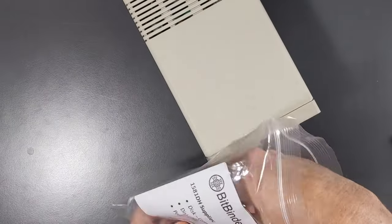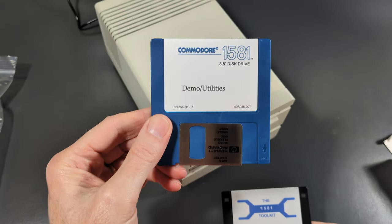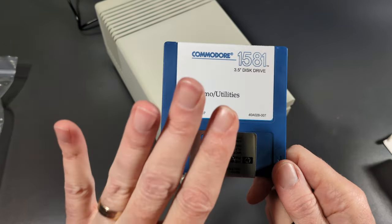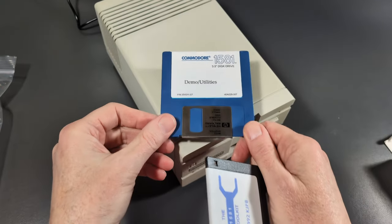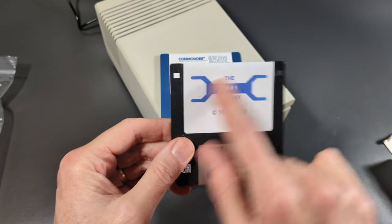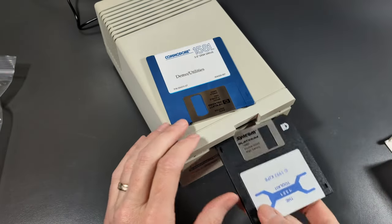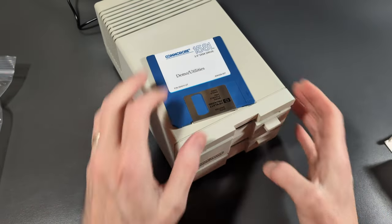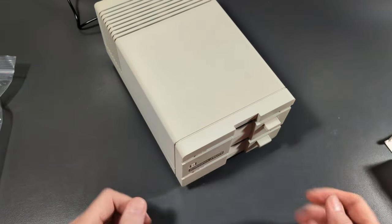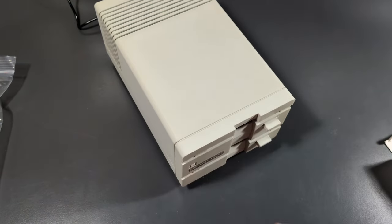We also have inside here a 1581 Toolkit and Demos and Utilities disks. This looks like the Commodore 1581 Demos and Utilities, which may include all of the programs from the original Commodore 1581 disk, plus the 1581 Toolkit. I look forward to digging into that. I never had a 1581, so I'm not familiar with it. The beauty of this dual drive is I can plug both disks in — one there, one there — and have access to both without having to do the old floppy disk shuffle. Very nice.